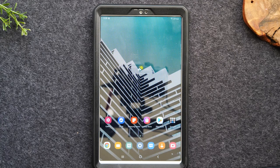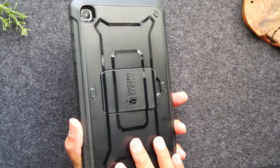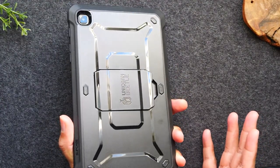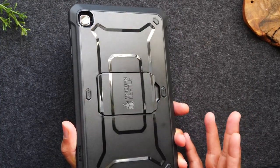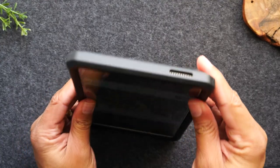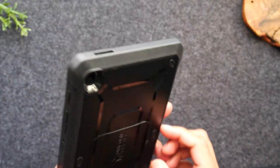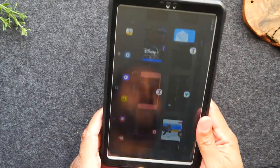I also want to give a shout out to Subcase for sending us their Unicorn Beetle Pro case. This is an awesome accessory for this tablet because if you plan on giving this to a little one, just know that it is fragile and you don't want it to break. This case is super durable with bumpers on each side and a kickstand on the back, which makes it easy to sit up for them to watch videos.